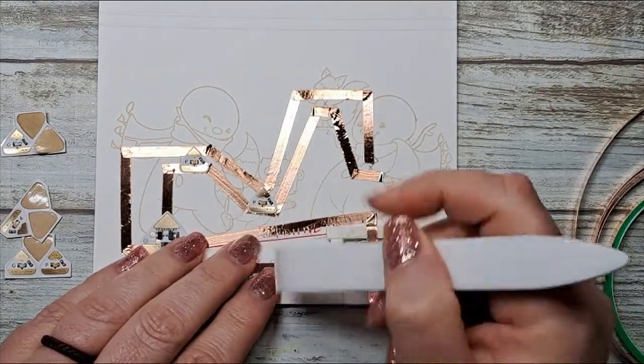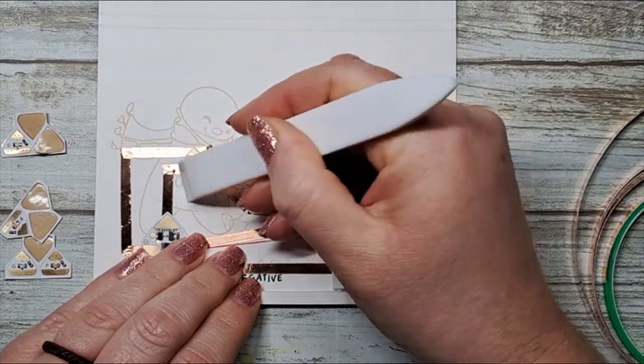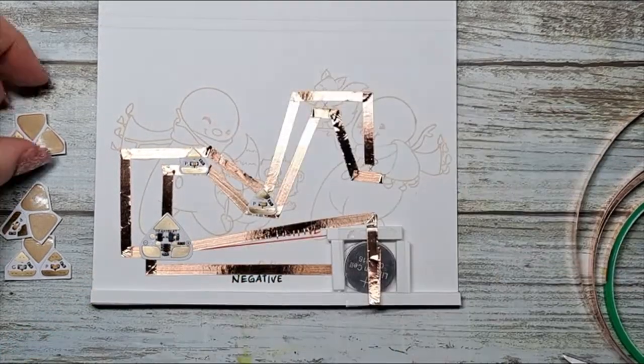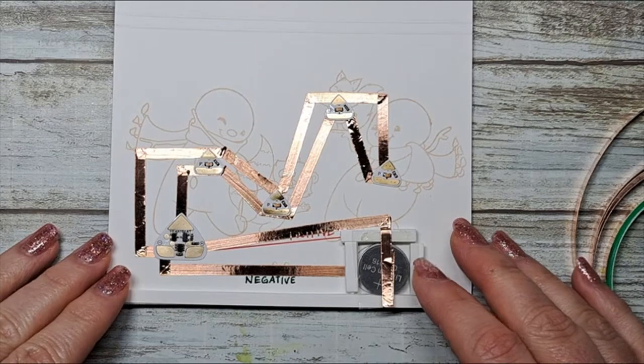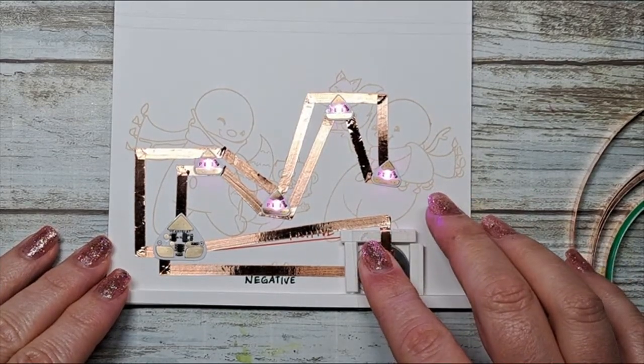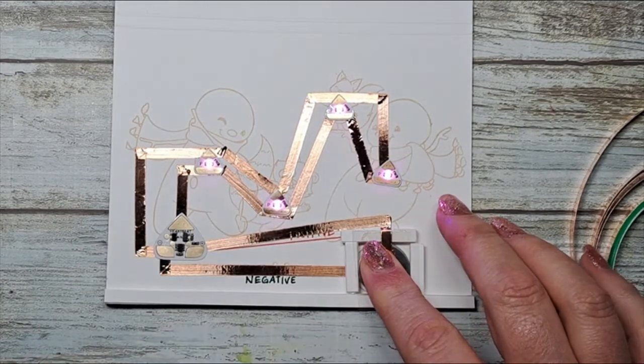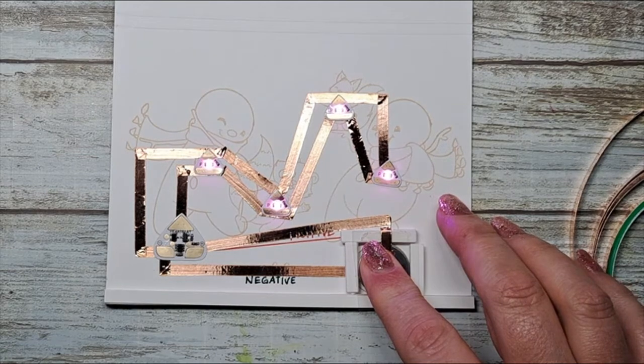Make sure you can still use the card. I also highly recommend giving them great contact with a little pressure from your bone folder. The next thing to do is check and see if your circuit works — and there we go! Our heartbeat function is working beautifully. Let's finish up the card.